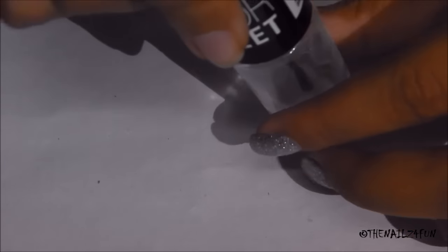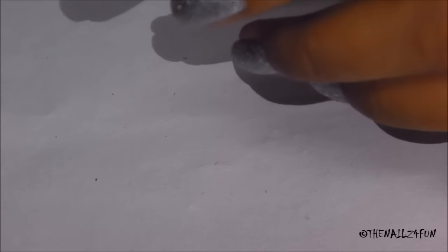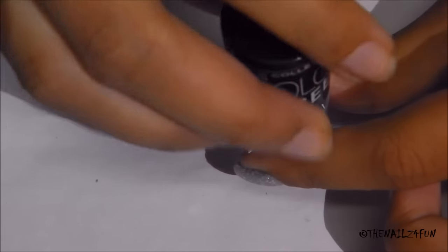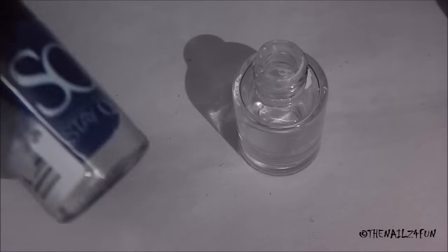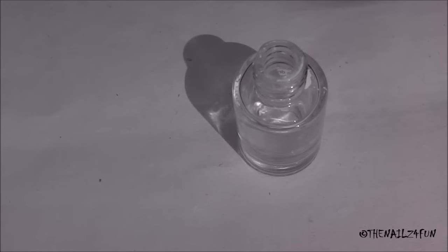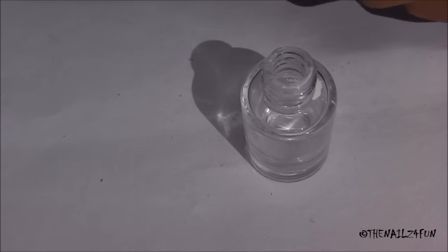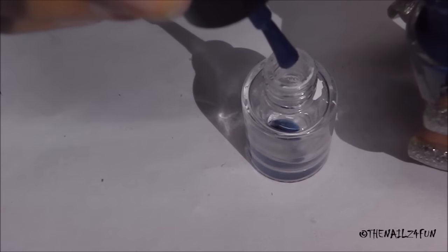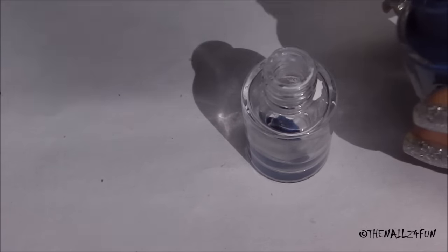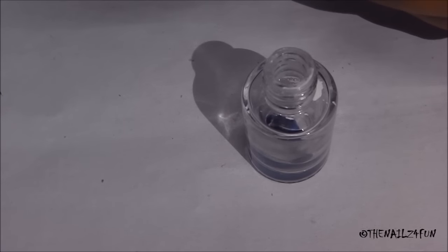The first thing I'm going to do is open up a polish bottle and keep the cap aside. I'll start with blue because it's my favorite color. I'm just going to drop about four or five drops into this bottle from the polish bottle itself — no dropper or anything — so about four-ish drops.